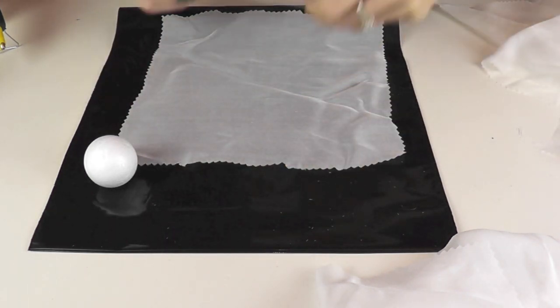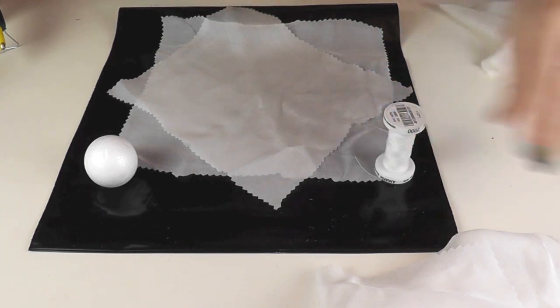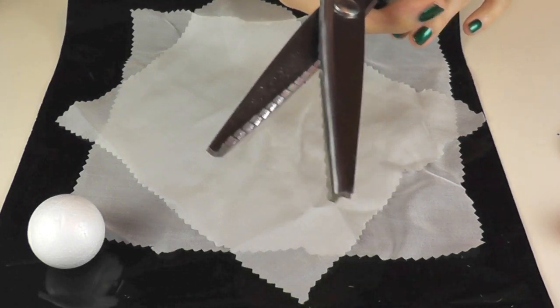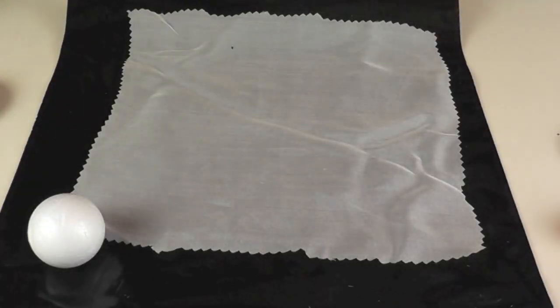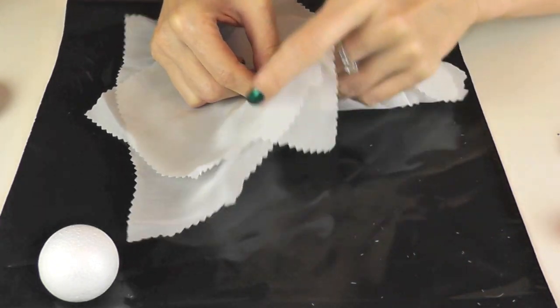You definitely want to use any kind of almost transparent fabric. I used white chiffon and I cut the edges with these scissors — the edge becomes a little bit more interesting in structure and it also prevents the fabric from fraying. I placed the two layers of fabric over each other and found the middle.